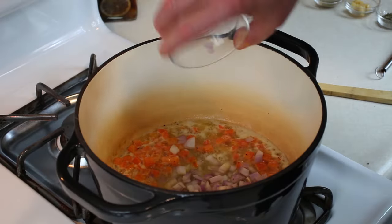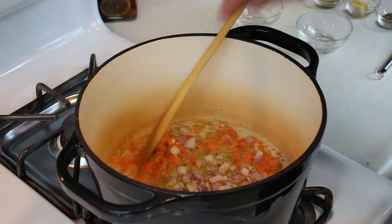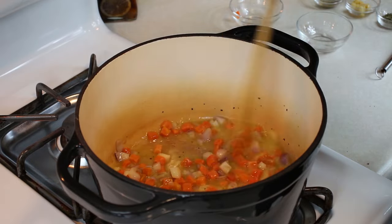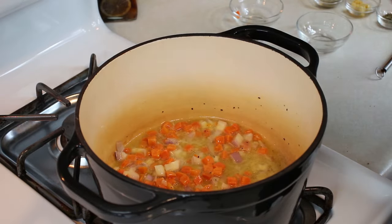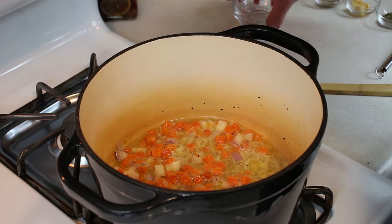I'm going to go ahead and add the shallots now. Put those right on in there. A little more salt and pepper. Stir that up. We're going to let these cook until they're caramelized — I've got a little bit of color on them and they're releasing their sugars. You'll see on the other side of this transition.